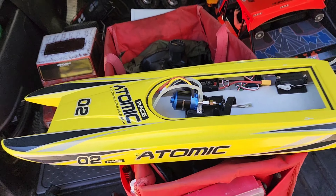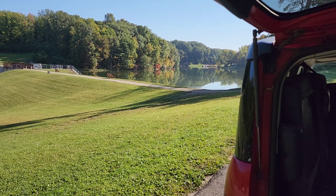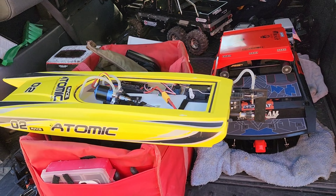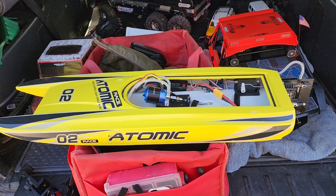Now let's get a battery in this guy, get it out — the lake's looking beautiful — and give it a run and see if it does anything. Alright, everything linked up. We got steering, we got power. Let's see what she does.